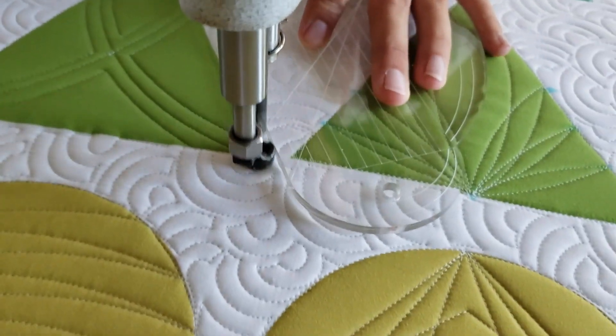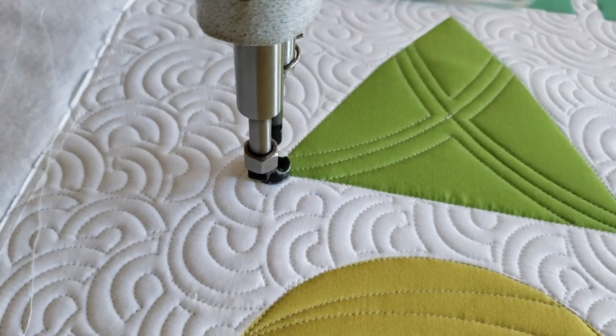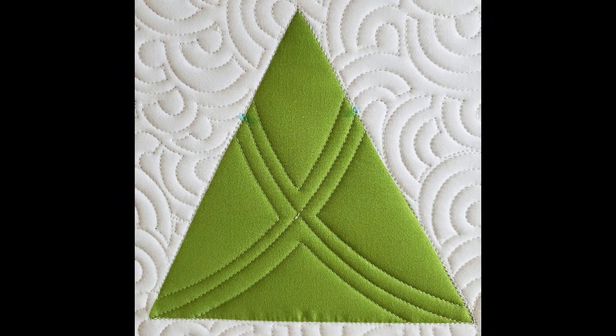After I've done that, I'll stitch in the ditch all the way around the outside of the block to finish this darling design. Hey friends, I hope you enjoyed today's block and found a little bit of inspiration with my machine quilting.